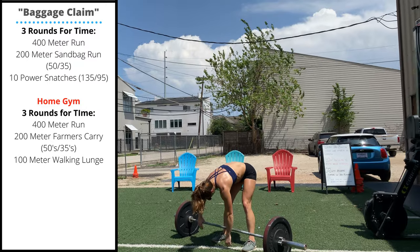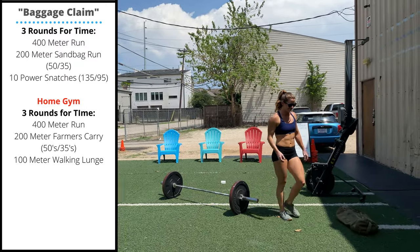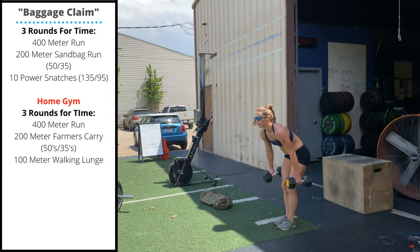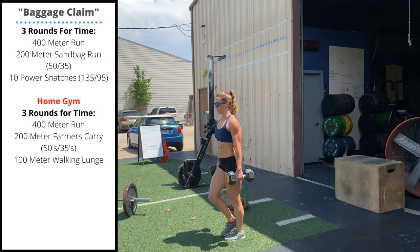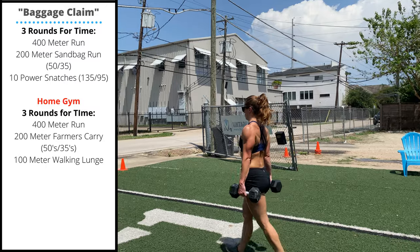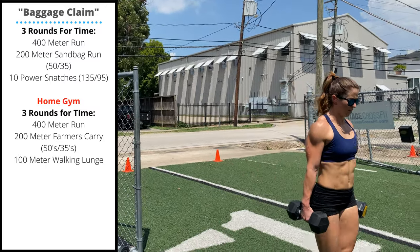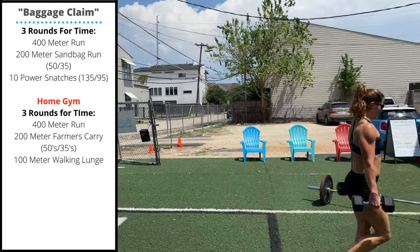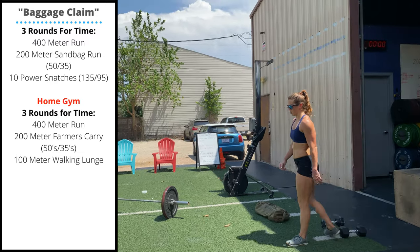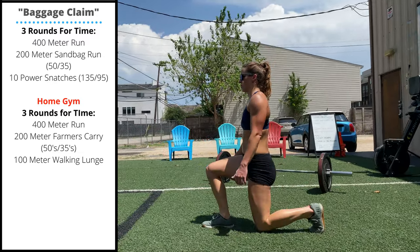For the home gym variation, we'll do three rounds: a 400 meter run followed by a 200 meter farmer's carry with a pair of dumbbells or kettlebells, then a 100 meter lunge unweighted. Gently touch the back knee to the floor on these walking lunges.